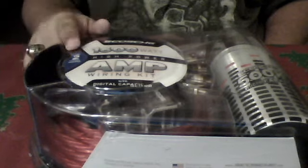I got a 1400W amp, 2 channel, but my amp's a 4 channel. I'm not going to use a lot of the stuff that's in here. I really bought it just for the capacitor.